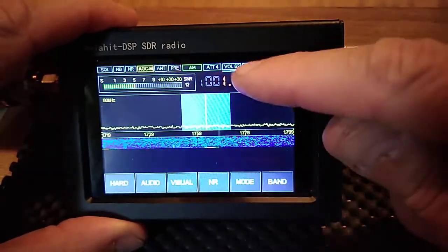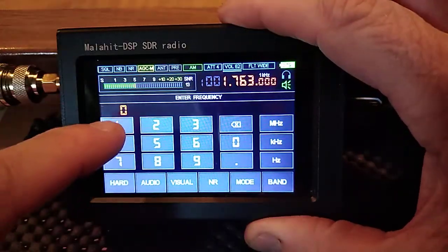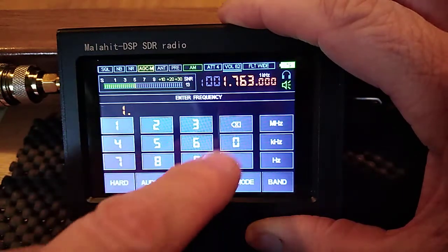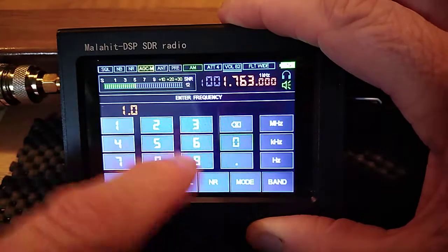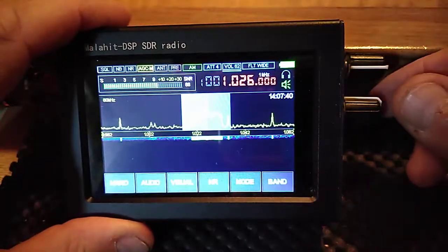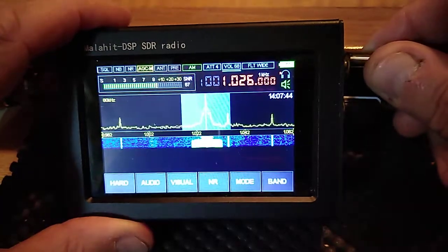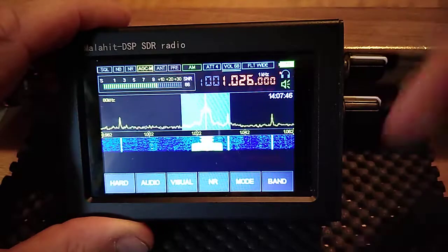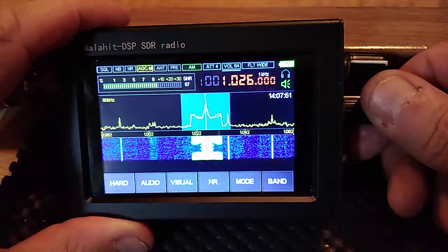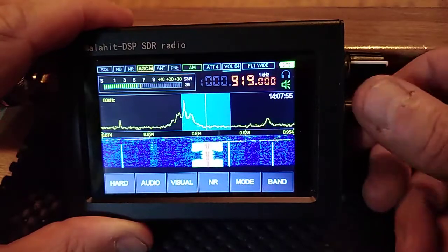Another thing — you can touch the frequency display and it brings the frequency input up. So let's put in 101.2 megahertz. That's our local station Downtown Radio. And you can go into the menu settings and alter the bandwidth and whatnot.